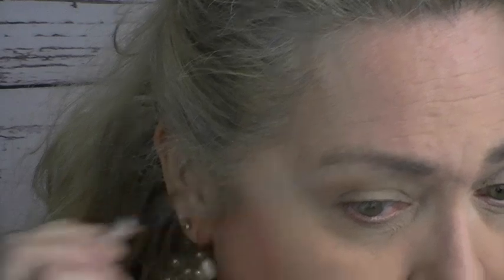Now I'm going to do my eyebrows. Back in the 50s, ladies made their brows more pointy than arched and round — so that's what I'm going to do today. I'm going to use my IT Cosmetics Brow Power pencil. First I'll just brush my eyebrows and then fill them in.